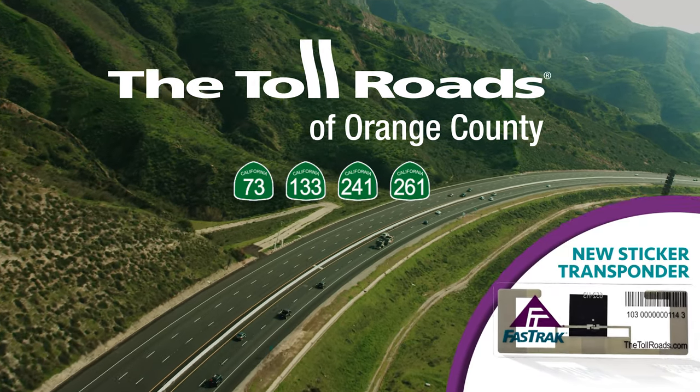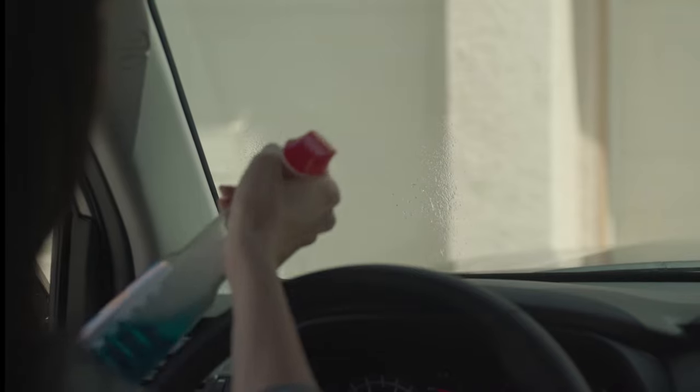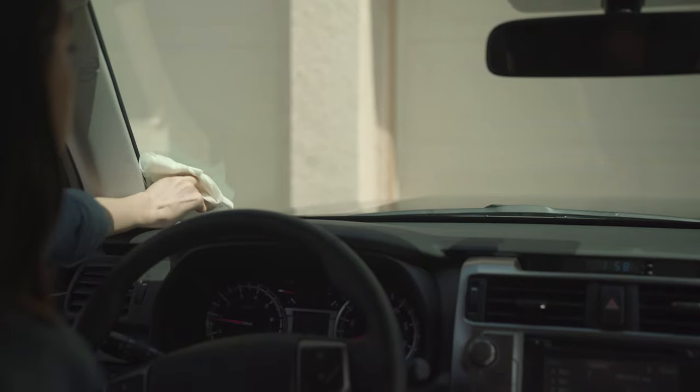Like driving on the toll roads, installation of the new sticker transponder is fast and easy. First, clean and dry the inner surface of the windshield where the sticker transponder will be placed.